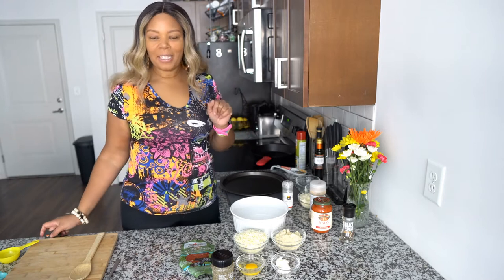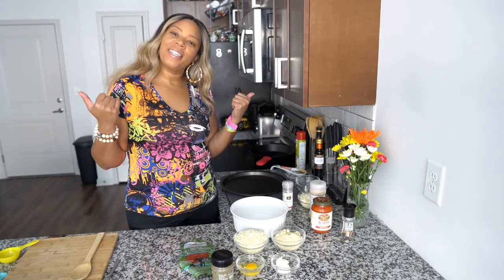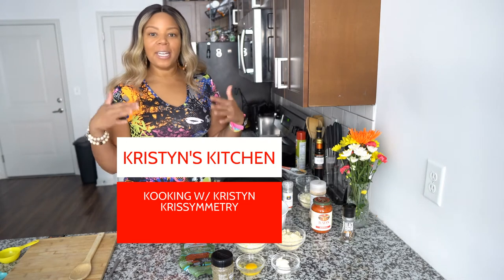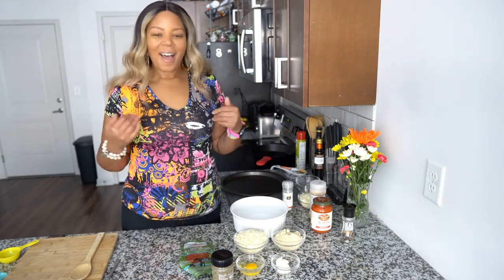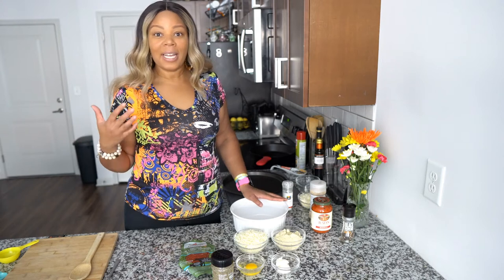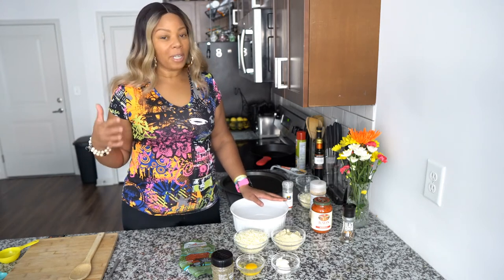Hey guys, welcome back to my channel — Christimetry, you are in Kristen's Kitchen, cooking with Kristen. Thank you so much for coming back again. Today's video is going to be fun and simple. We're just going to do a low-carb pizza. I want to bring you ideas to get the foods that you enjoy, but with fewer calories or carbs.